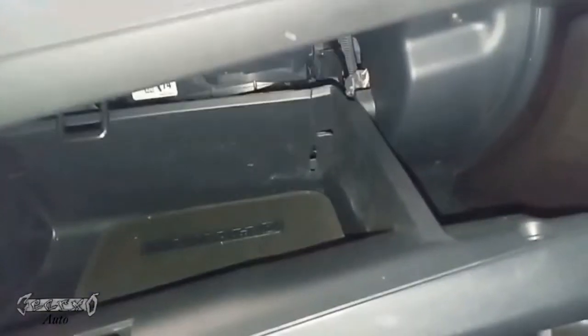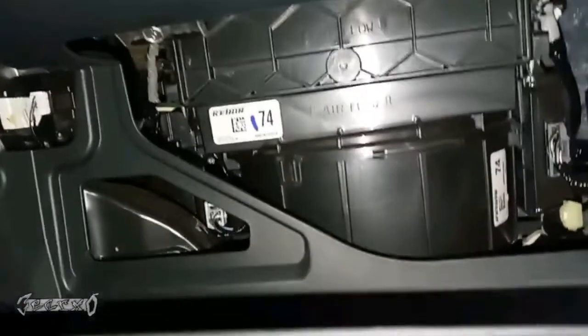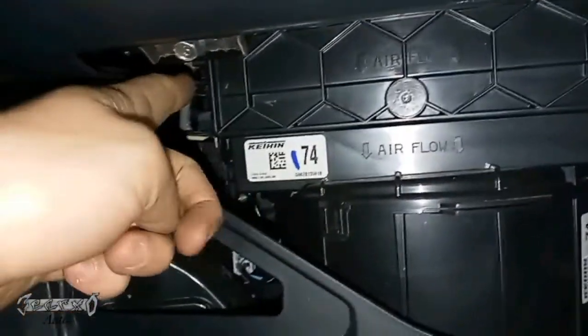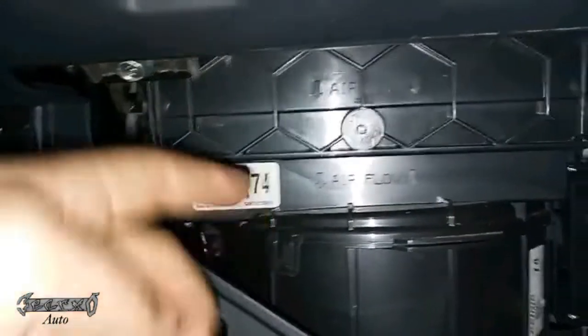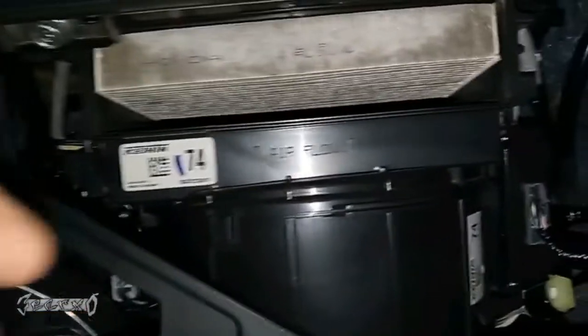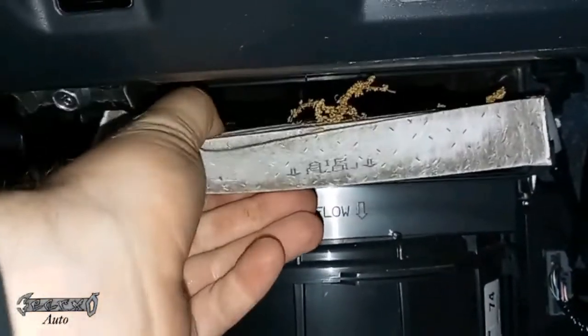Now let's move on to the cabin filter. Come into your car, open your glove box, and get all your stuff out. Pull the sides inward at the same time and then lower it down. Here's our cabin filter lid assembly — there's an arrow pointing down that says 'airflow' on it. Go ahead and pull the filter out.